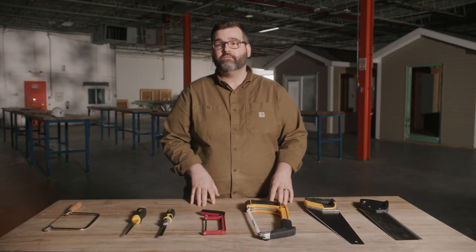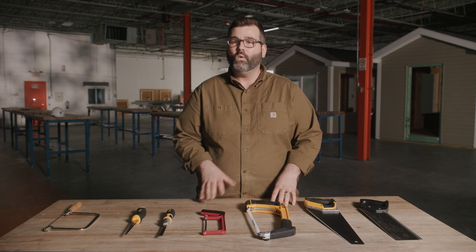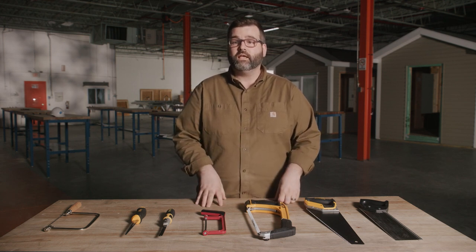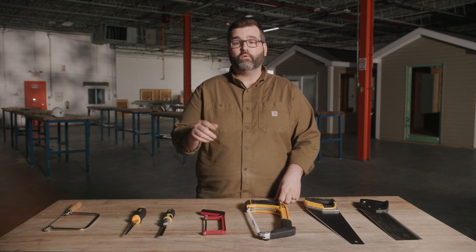And finally, let's review some common sense safety when using your hand saws. Always be aware of your hands and keep them away from the blade. Don't forget to use your PPE. Safety goggles will protect your eyes from airborne sawdust.